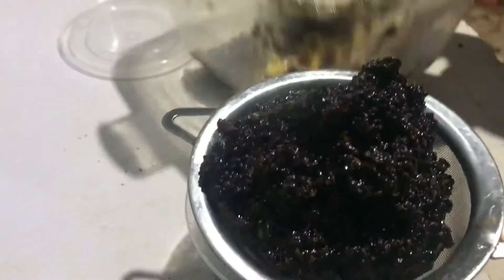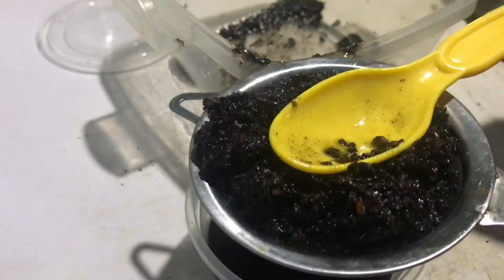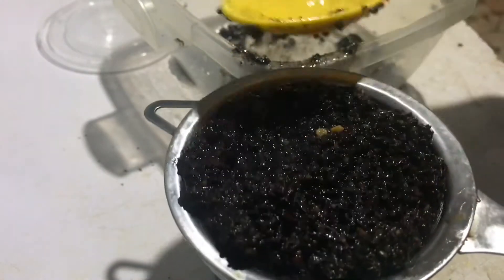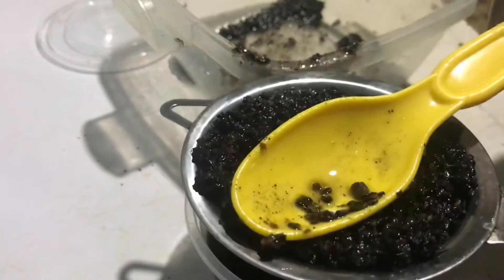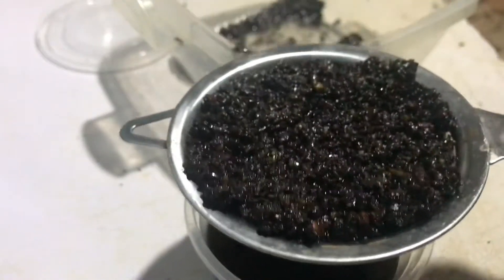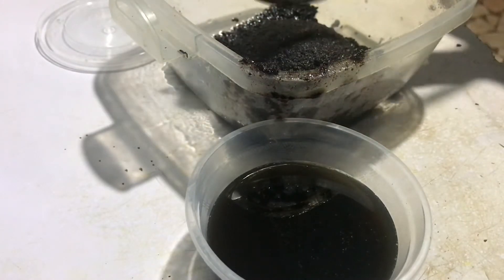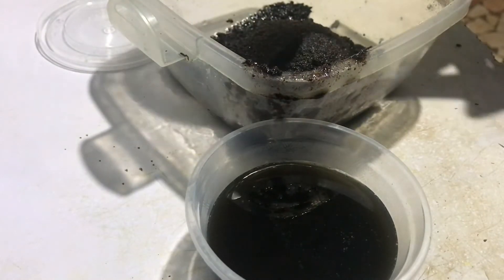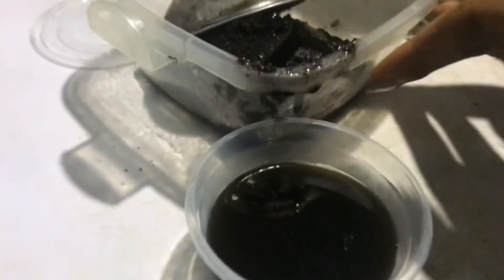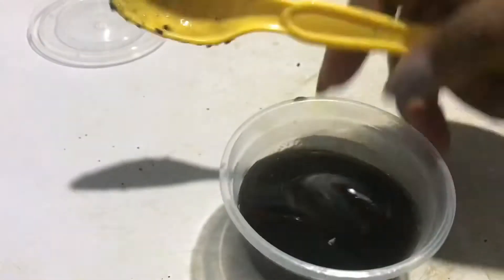We're going to sieve this out. I'm not worried about the small particles because by the time this settles they come down to the bottom and you won't notice them. After sieving it I am going to add my virgin hair fertilizer, because it conditions the hair and stimulates hair growth too.